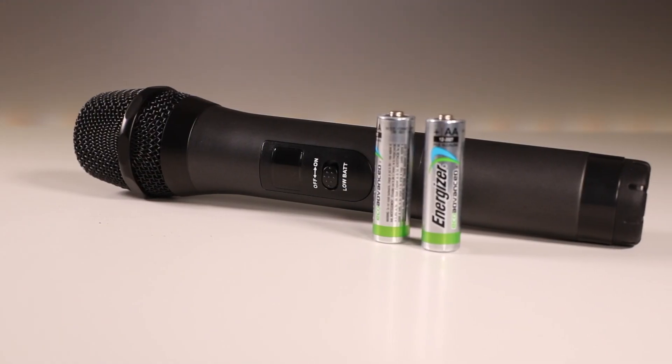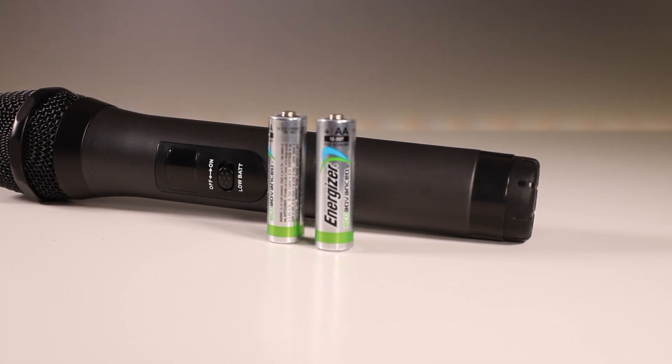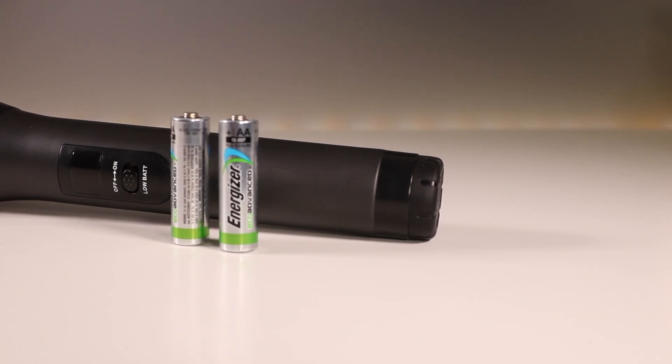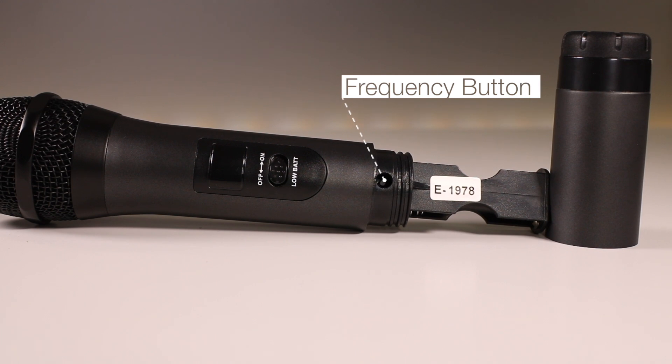The AA batteries are kind of a bummer, but it does have a low battery indicator so when you're getting close to running out it will let you know. There's also a frequency button on top of the battery compartment when you unscrew it, which allows you to change the frequency to different hertz based on what's better for your needs when using this microphone.